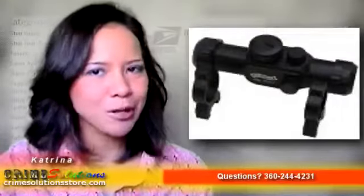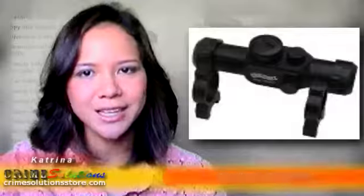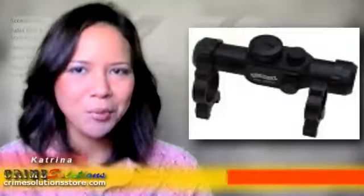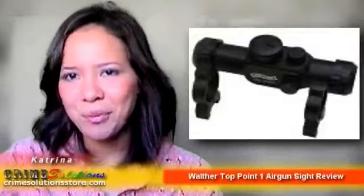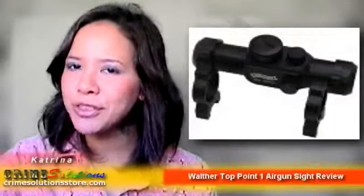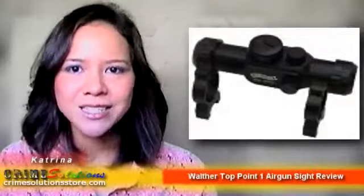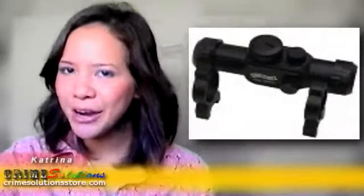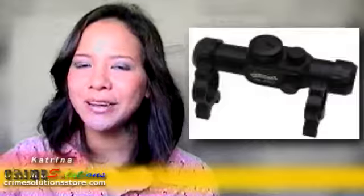Dust protection caps are also included because dust can ruin the lens while you're not using it. Here are some of the features: 11 brightness settings to choose from, so you can use it during the day and at night; a coated lens that will protect the lens during your fast-paced games; and easily adjustable windage and elevation settings.